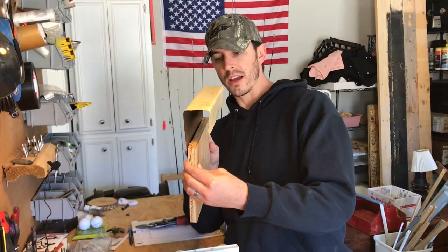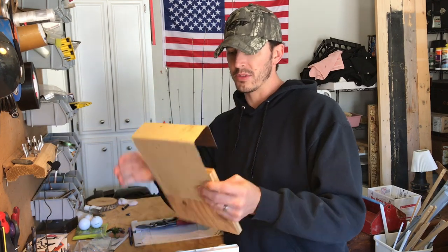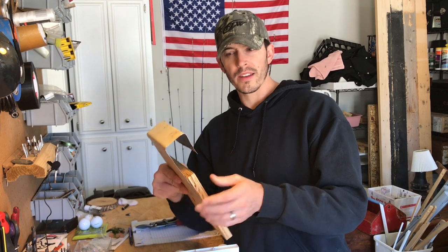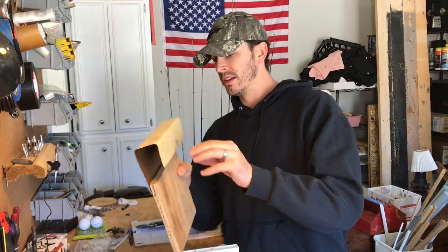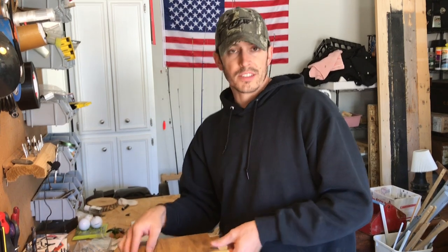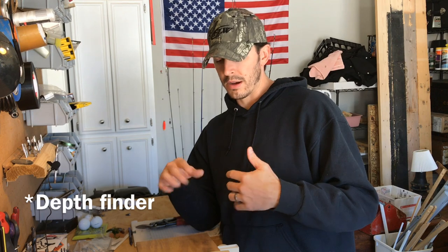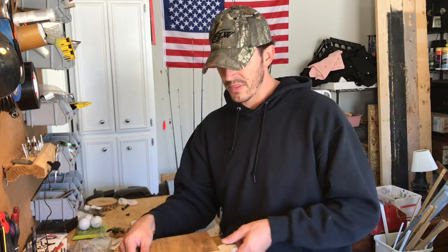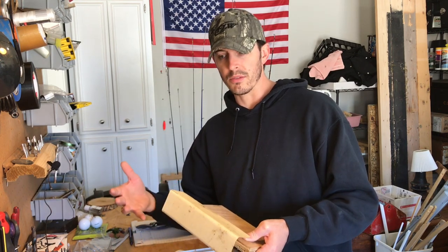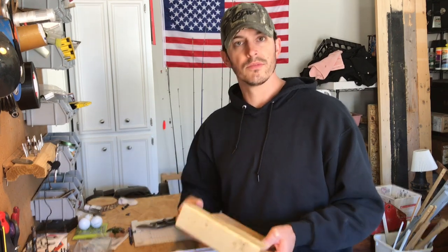Once I get the metal and wood connected just right, I'm going to Plasti-dip the whole thing — it's a rubber coating that protects from weather and also dampens noise so the metal isn't clinking against the side of the canoe. Pretty much everything I put on this canoe is going to be removable, including a trolling motor with a removable transom, so transport is easy and nothing gets left behind.